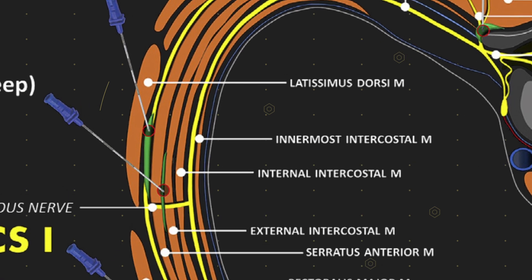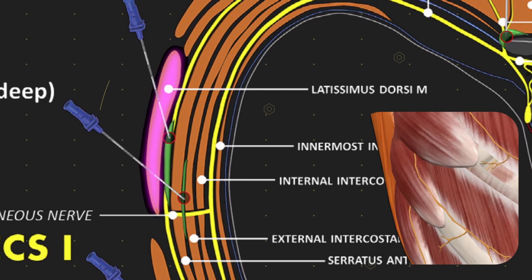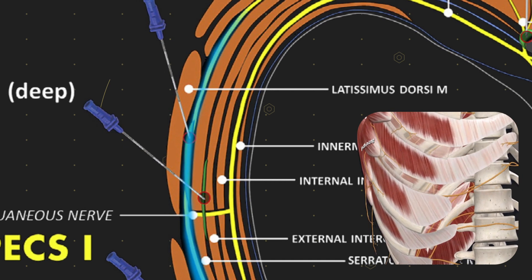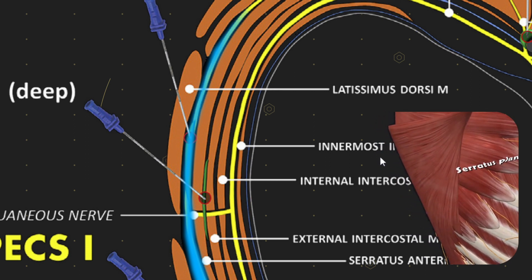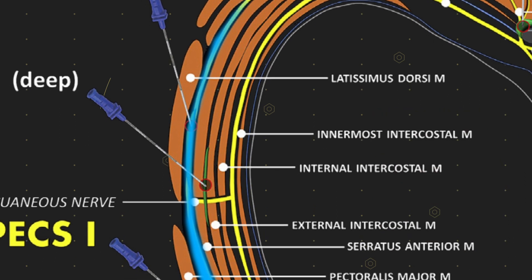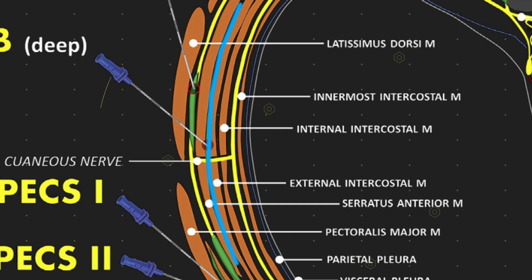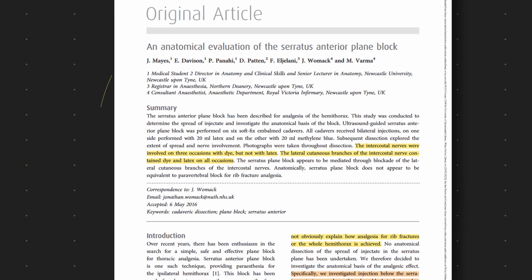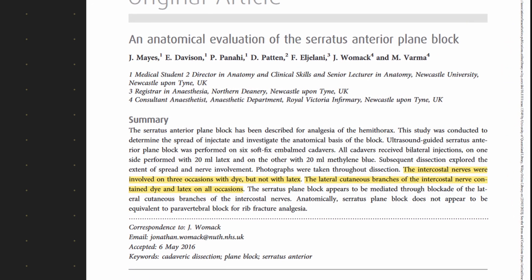Now let's get our head around the fascial layers. Starting from the outside and working in, we've got latissimus dorsi and the key muscle — the serratus anterior. Injecting between those two muscles in that fascial plane is our superficial serratus plane block, targeting the lateral cutaneous nerve once it's popped out and branched. We're relying on spread of local anaesthetic within this fascial plane to anaesthetise the posterior and anterior branches of this nerve. The deep serratus plane block goes under the serratus, between serratus and the external intercostal or rib periosteum.